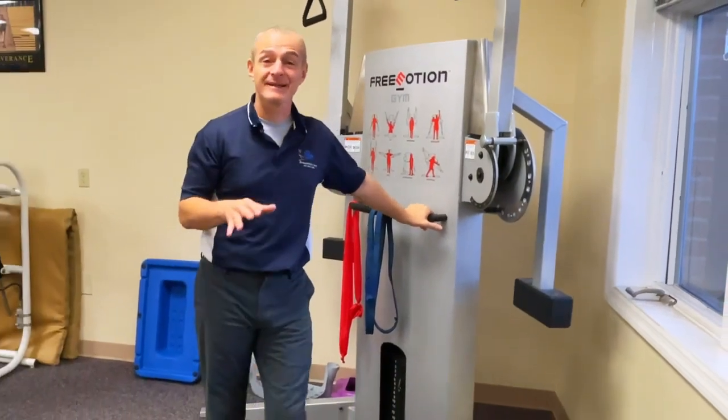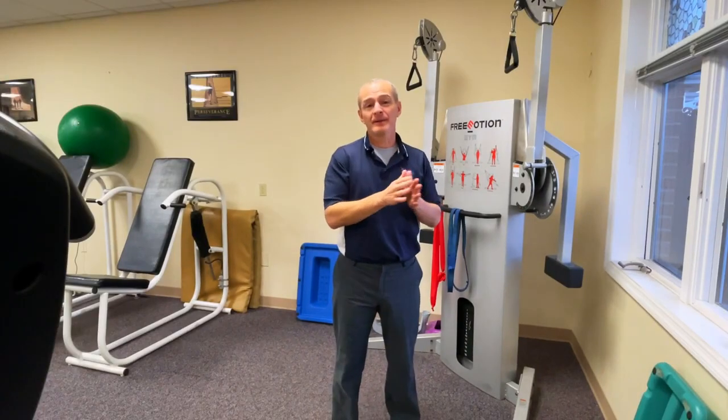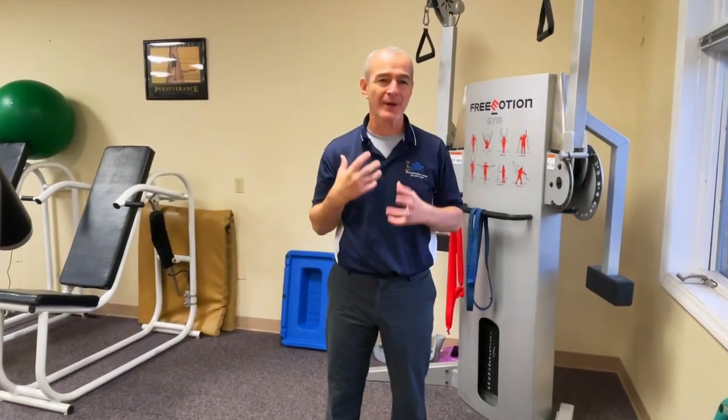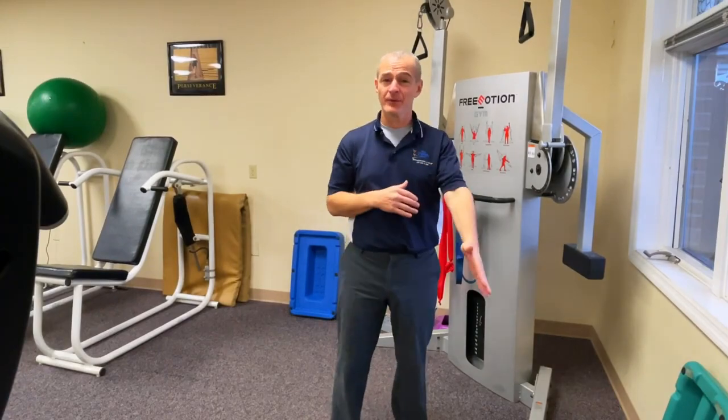Good morning guys, Tony Meritato here, licensed physical therapist. Today's video I want to talk about working on improving your ability to go downstairs. There are a couple things that I think people get wrong or lose sight of when they're practicing going downstairs step over step in the forward direction.